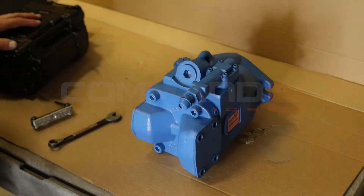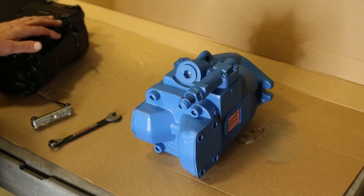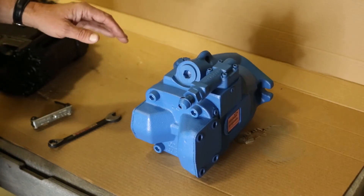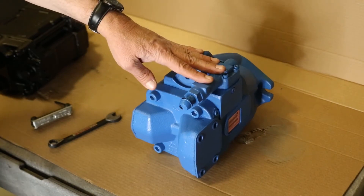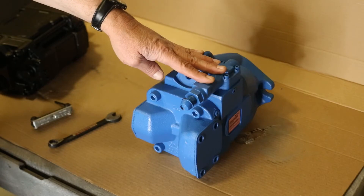Just doing a short video today to demonstrate how to adjust the pressure on the Eaton pressure compensating piston pumps. These are on the 12, 16, and 20 gallon a minute hydro boost systems. To adjust it,